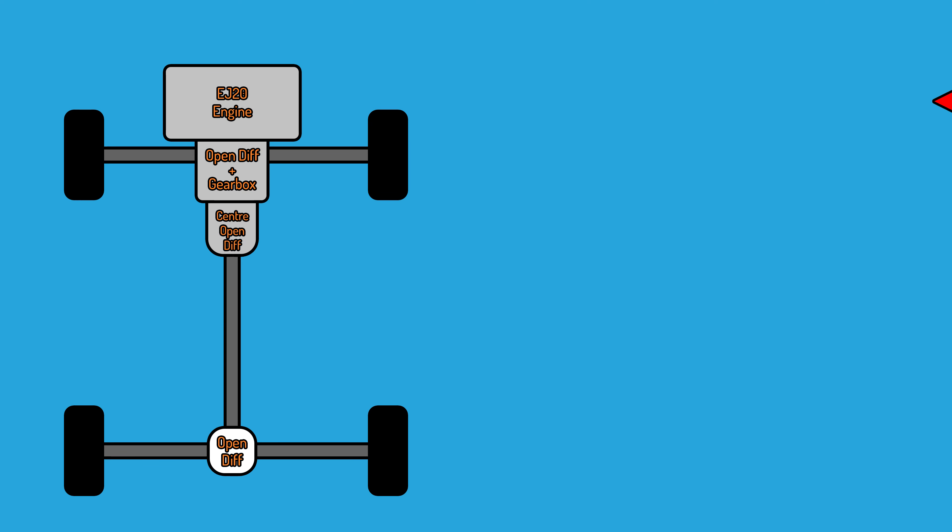Here I have a diagram of a Subaru GX drivetrain system. Here we have the engine, which sends power through a five-speed manual gearbox. This gearbox dictates the gear ratio between the engine speed and the rest of the drivetrain. The centre diff is an open differential, and so is the front diff and the rear diff. The centre diff, front diff and gearbox are all housed in the same casing.